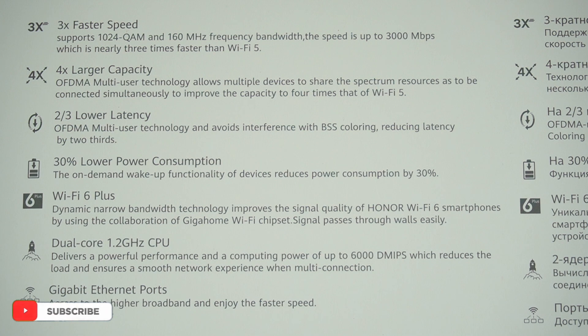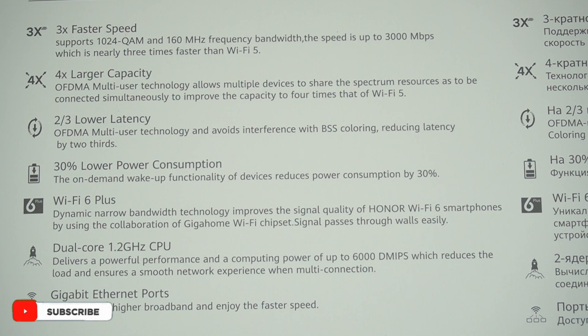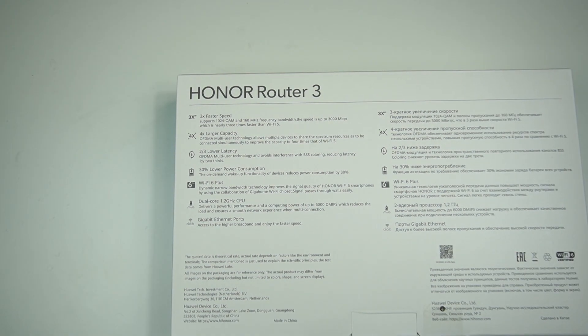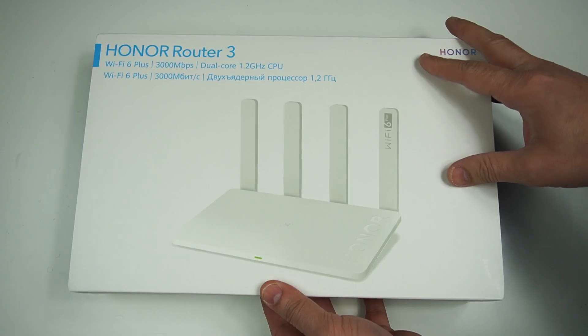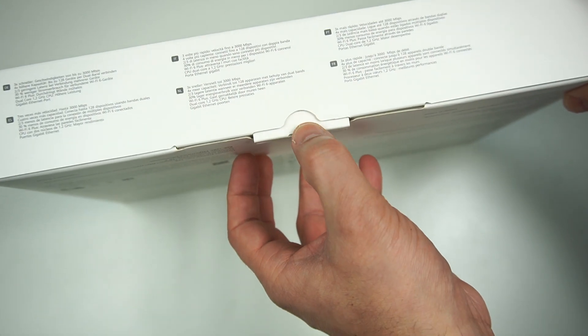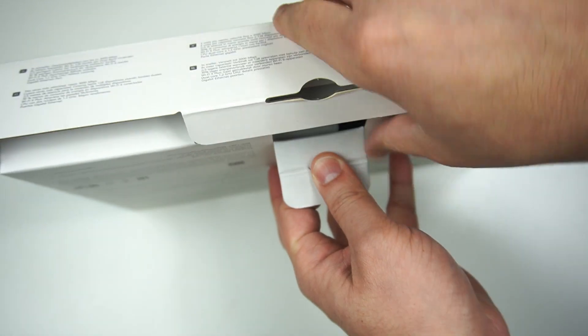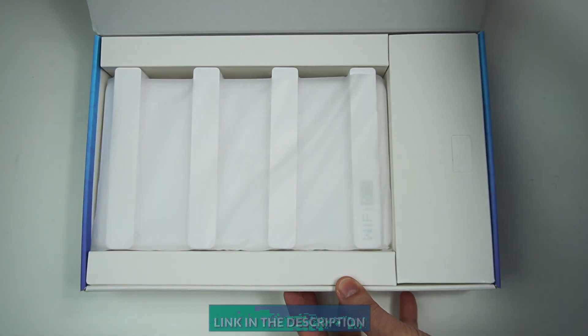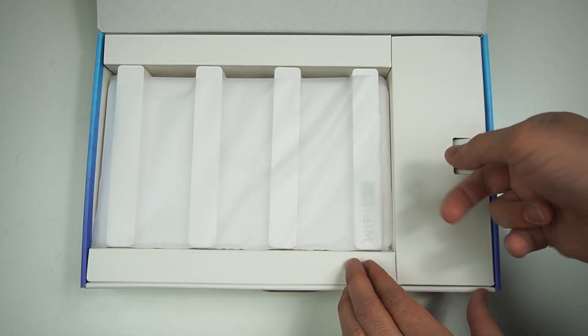It comes with so many features and improvements compared to WiFi 5, starting with three times faster speed, support for 1024-QAM and 160 MHz frequency bandwidth, which can reach speeds up to 300 megabits per second — nearly three times that of WiFi 5. For large capacity, OFDMA multi-user technology allows multiple devices to share the same spectrum, which is four times more than WiFi 5. We'll check out what comes with this Honor Router 3, followed by configuration and performance tests to see if it's a good upgrade from WiFi 5 to WiFi 6.